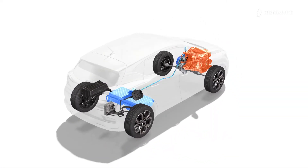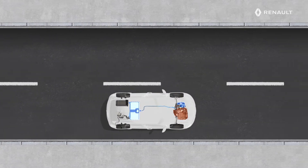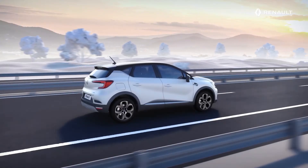The internal combustion engine can help to maintain the battery charge as a generator, even when the vehicle is stationary. It will stop once the traction battery is sufficiently charged. The internal combustion engine can also drive the vehicle on its own until the traction battery is sufficiently recharged.